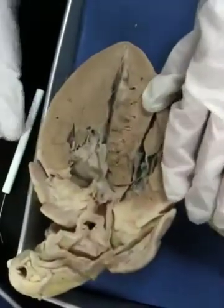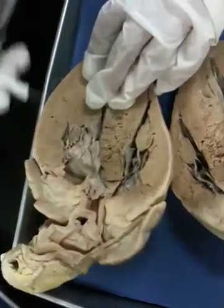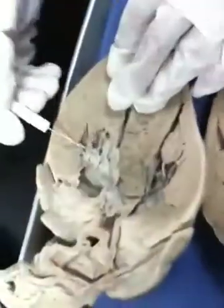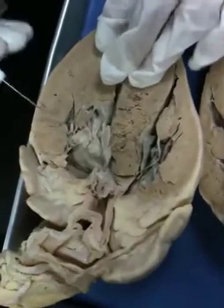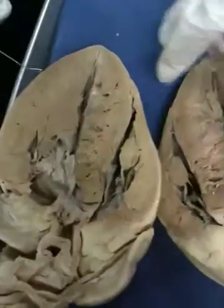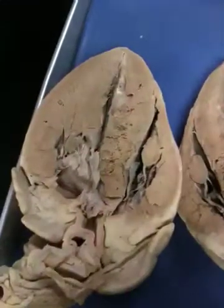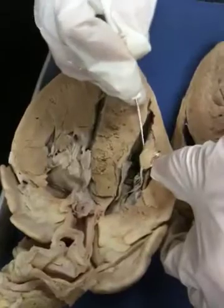Now that we've identified the chambers, we can identify the valves. On the left side, this is the bicuspid valve, also known as mitral, with nice chordae tendineae. The muscles that they attach to are the papillary muscles. You can see it's all myocardium — all this meaty stuff is the muscle, and when it projects up into the ventricle, it's called a papillary muscle.